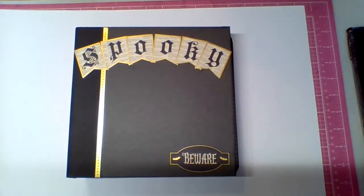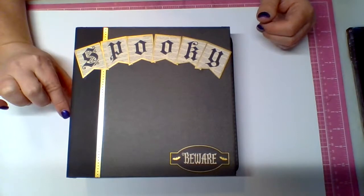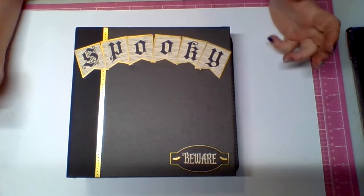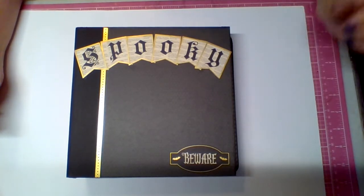Hi everyone, it's Bobbi. I have a Halloween mini album to share with you. This mini album measures 8 and a quarter by 8 with a 1 and 3 quarter inch spine. This album is made with a bunch of different Halloween collections by Recollections from Michaels.